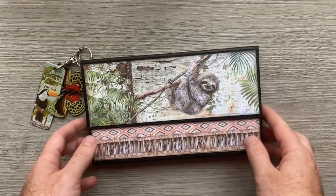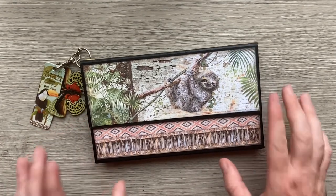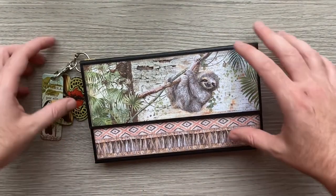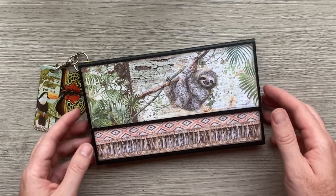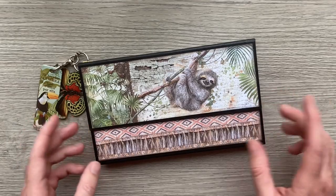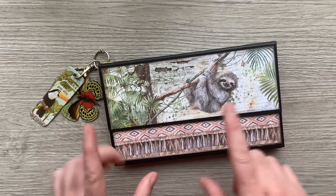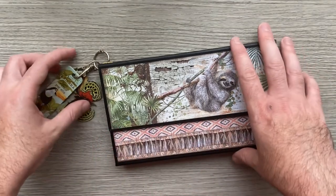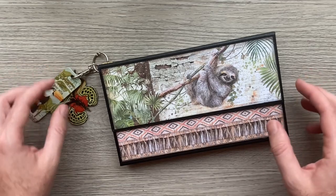Hello everyone, just a little walkthrough for you today. This is not one of my designs — this was designed by Carl Summers and it was a live class in her Paper Scissor Story Facebook group. The video has actually gone up onto YouTube, so I'll link to the YouTube video below if you'd like to make your own version.